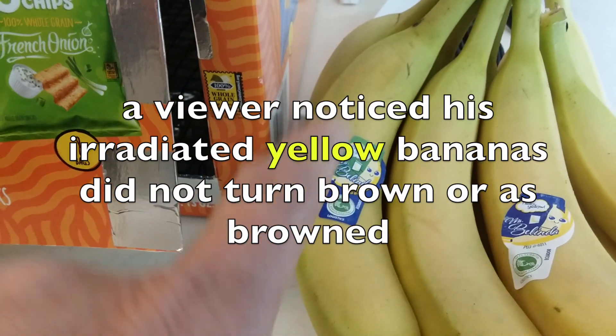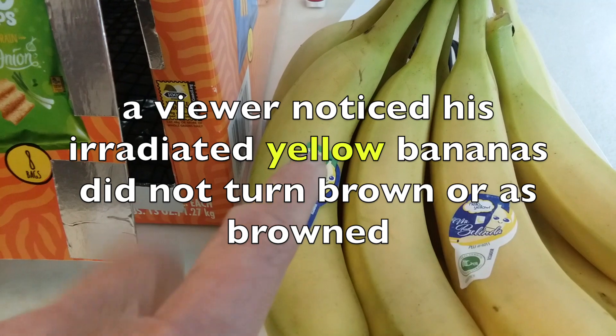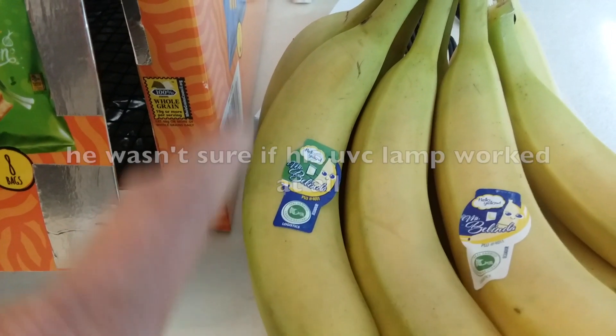The experiment that I originally did was with bananas that were kind of green, and they turned brown after an hour of exposure to UVC light.